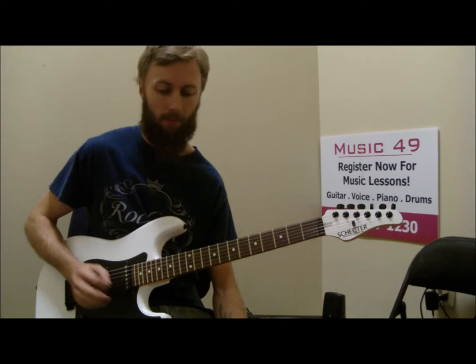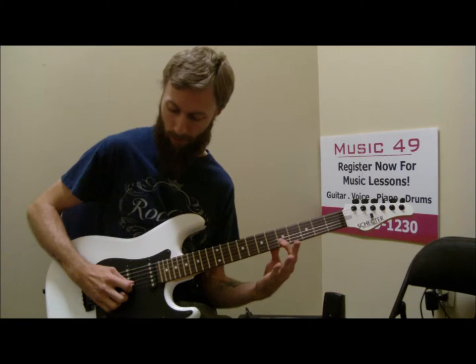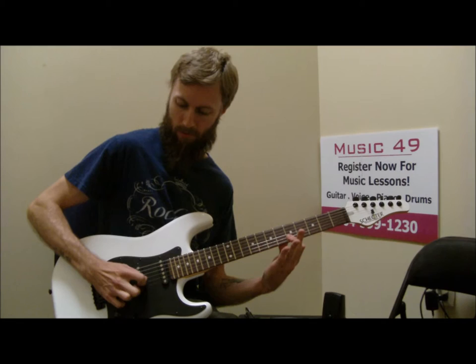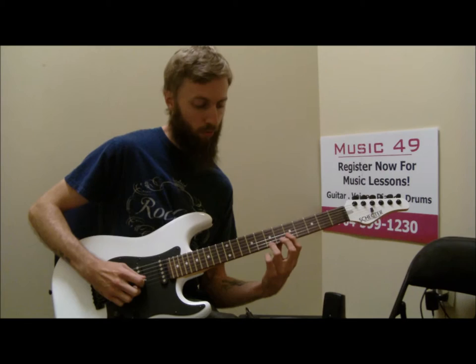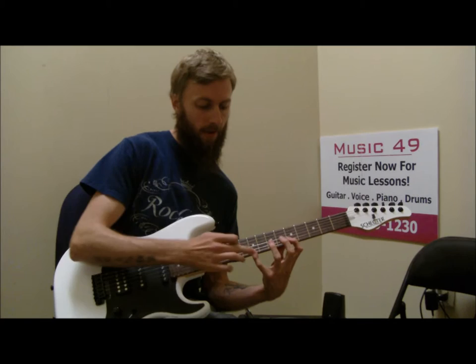I think it's a good way to get started with hybrid picking. You might even want to just start with those two bar notes and just pick, pluck. Then when you get good with that, incorporate your third finger. That way you have the option of doing both, and when I get it up to speed I am using both. My third finger is going to be hitting that C sharp.